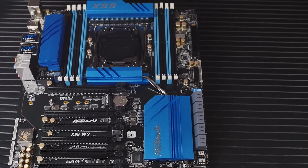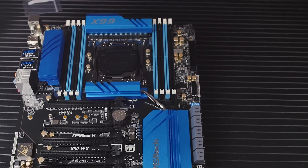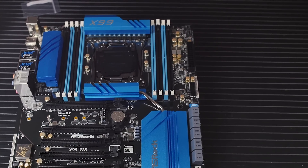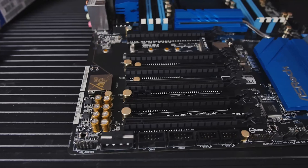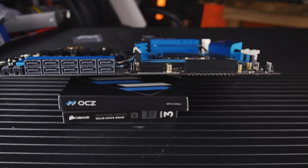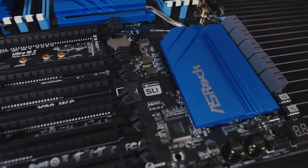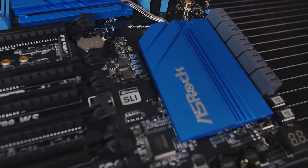Started off with the ASRock X99WS motherboard, and I did this for a couple of different reasons. Number one: options—tons of options with this board. Number two: the price. It's really difficult to find a board with these features that's also a workstation-style motherboard at this price. So it had everything I wanted at a really good price, so I jumped on that one.